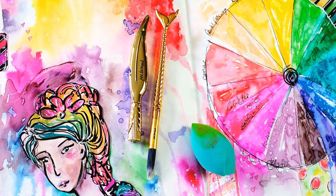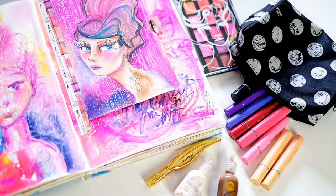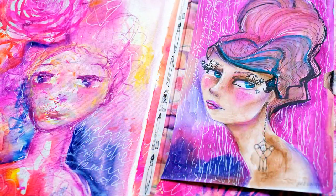Let's take a look at the pages I created by adding the artwork. I had so much fun — I hope you feel inspired by this series to play with the Making Faces goodies. I will see you in the next video — have a wonderful crafty day, bye!